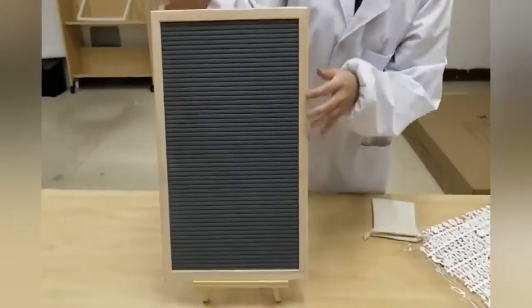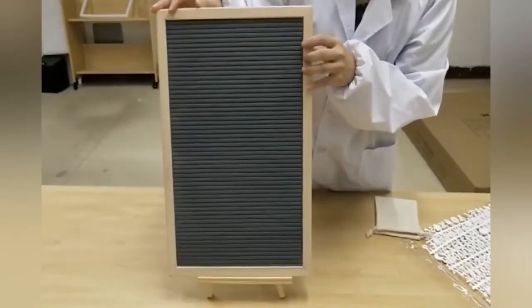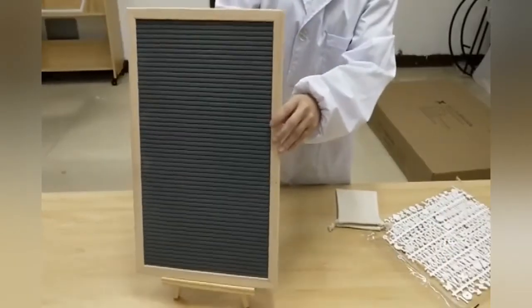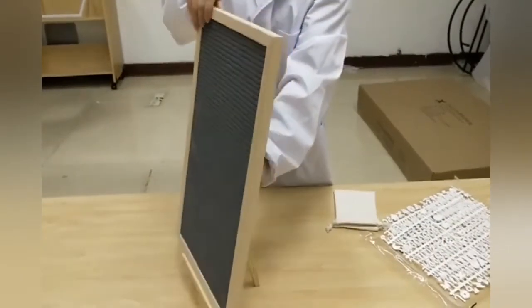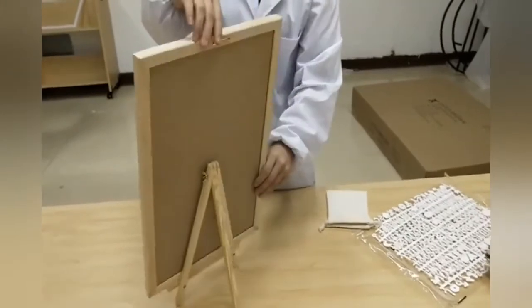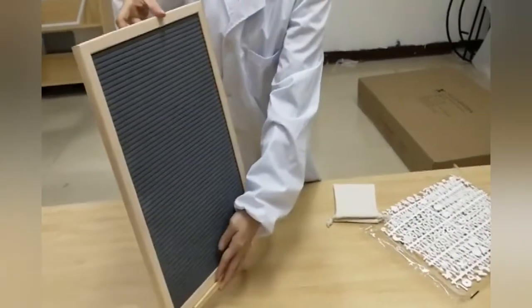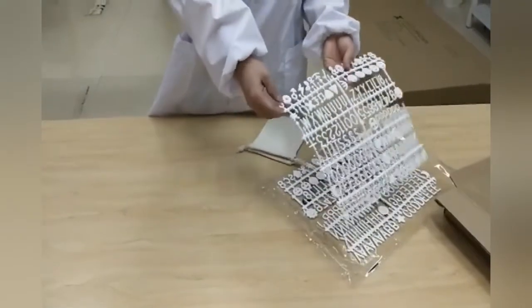You don't have to use the easel — you can also hang the frame. There is a hanging bracket on the back. Simply put a nail on the wall and you can hang this piece.